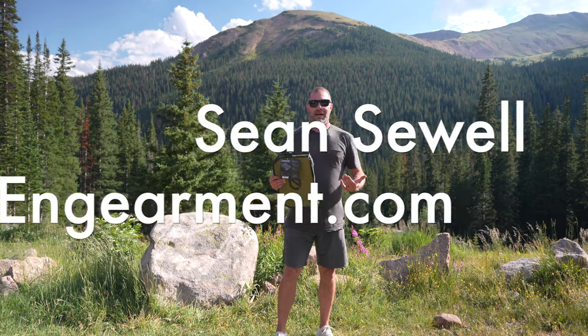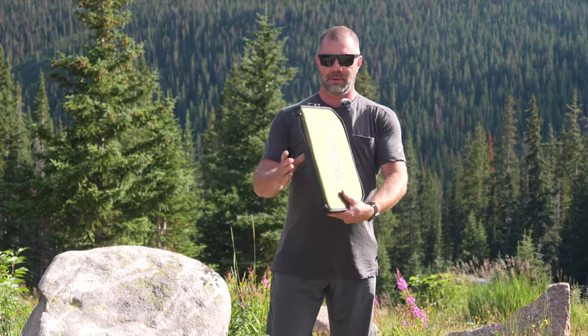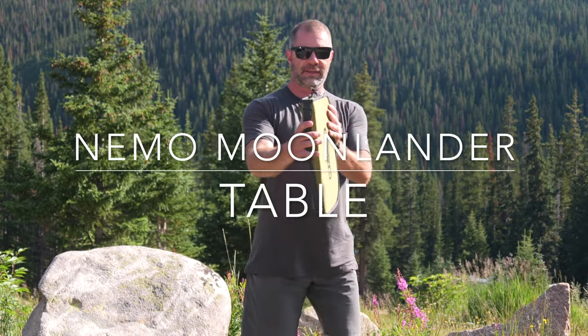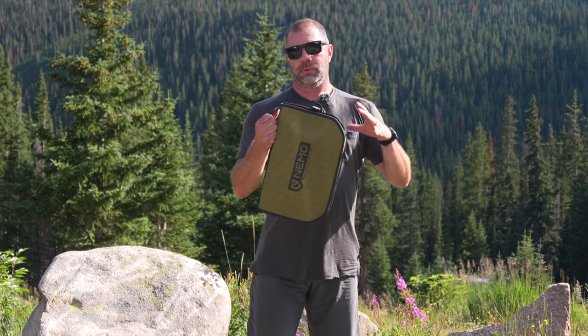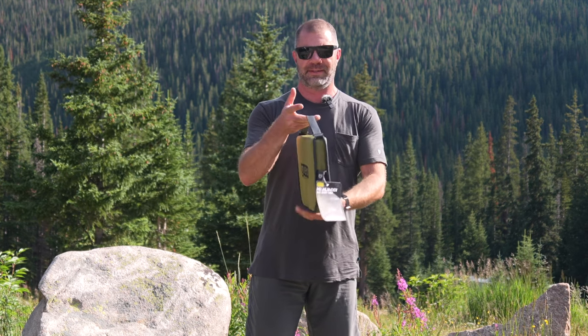Sean Sewell with ingearmint.com got a really great review on a camping table — this guy right here. This is the Nemo Moonlander camping table. It looks like it's about the size of a laptop, but it's actually a really robust, durable, easy to set up, portable, and lightweight camping table.